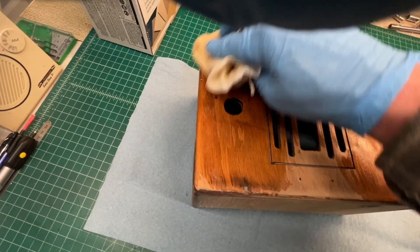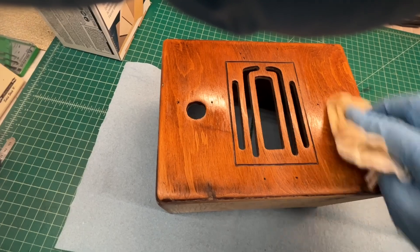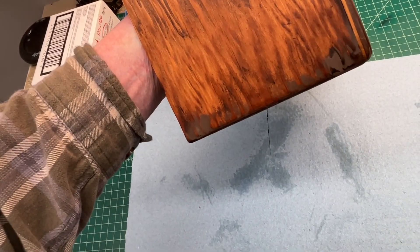The cabinet's definitely going to look very rustic and old — already looking better. I'll let this soak in for about 15 minutes and then wipe it down.